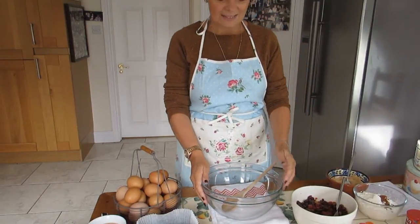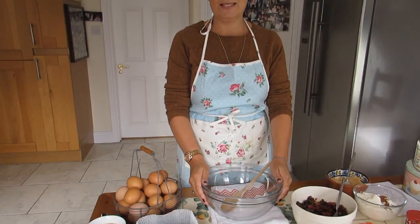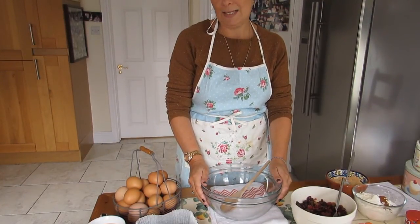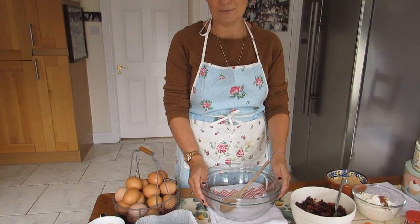It's Halloween time and here in Ireland most of us would have a piece of barnbrack over Halloween. As a child I remember you were dying to get the piece with the ring in it or the coin in it, so that it would bring good luck for the rest of the year.